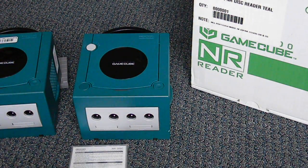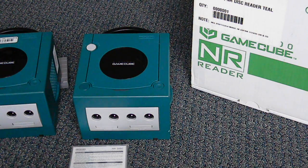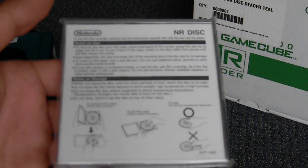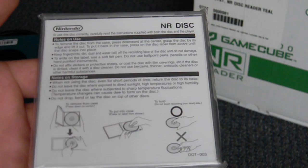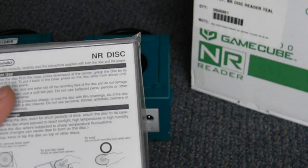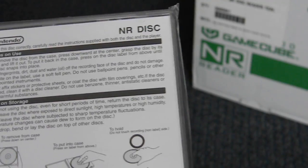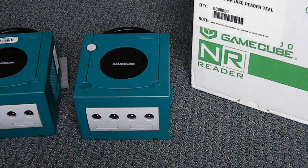Today we're going to take a quick look at the Nintendo GameCube NR Reader. The NR Reader was used during GameCube development to test betas or prototypes of games. They used a small recordable disk called an NR disk, which were basically mini DVDs — slightly modified mini DVDs that developers would burn on a special NR disk burner.